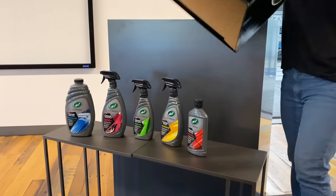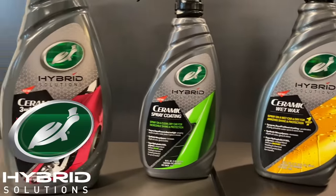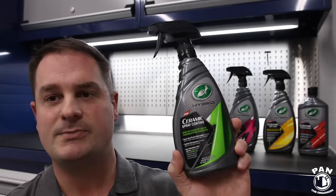Hey guys, I'm Pan. Welcome to the show. Recently I was invited to Arizona in the United States for the Turtle Wax Test Drive event — an awesome show at which Turtle Wax unveiled their brand new lineup of products for 2020 called Hybrid Solutions. You're going to see a bunch of them behind me here, which we're going to talk about in a second. And this also includes their new Ceramic Spray Coating.